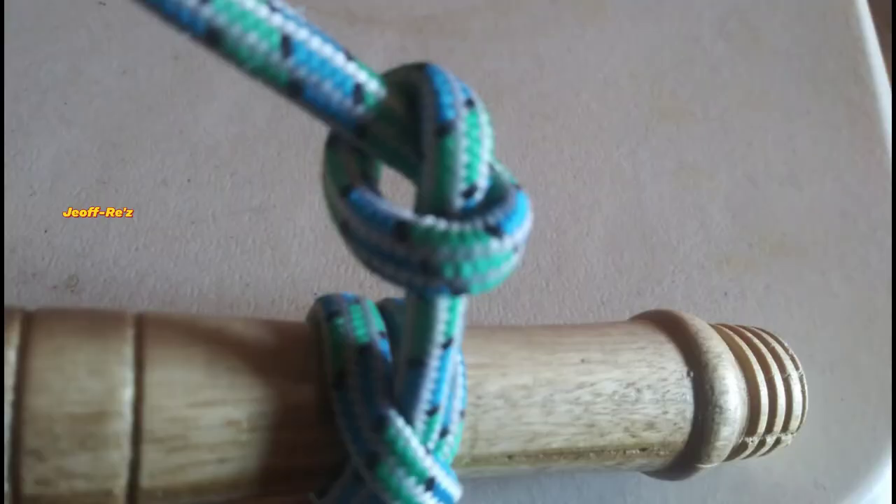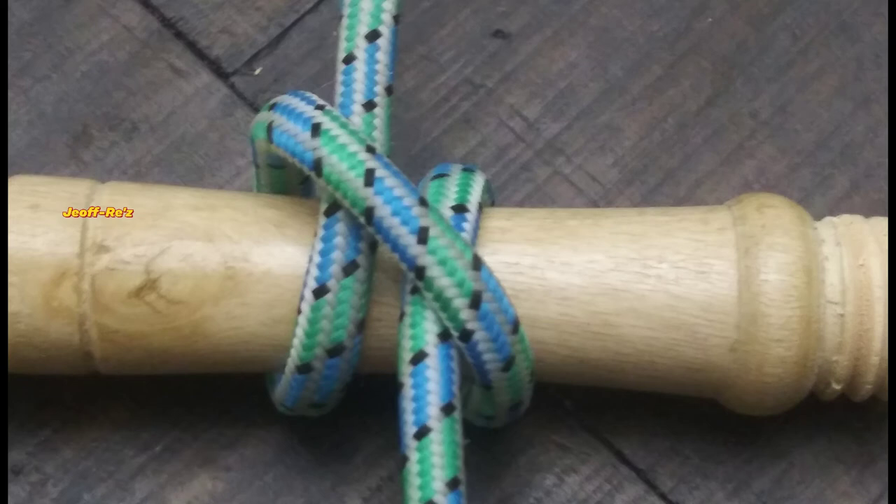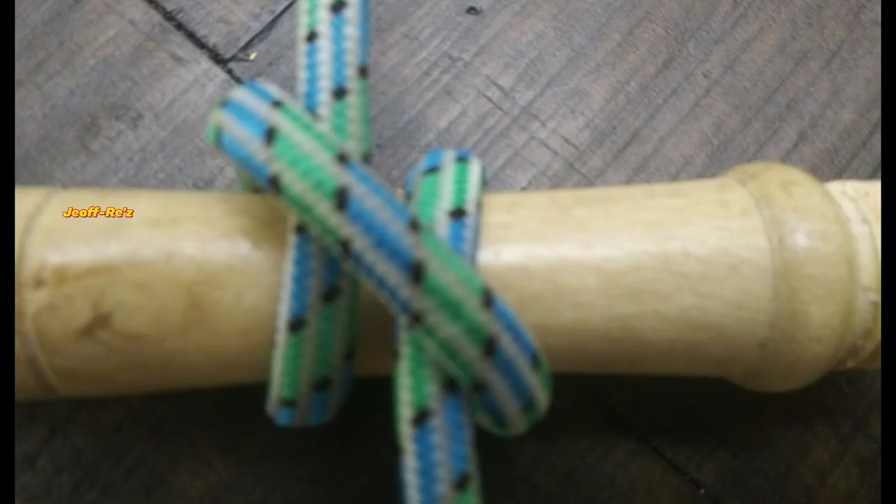The clove hitch is a simple nut that once you learn how to tie it, it is very easy to do. Give a thumbs up if you are liking my video and make sure to share it on your various social media platforms. Make sure to subscribe for contents like this and much more. Check out these videos and thanks for watching.